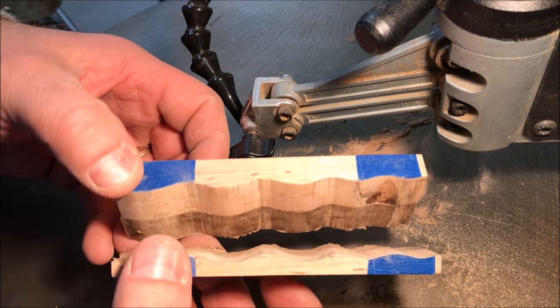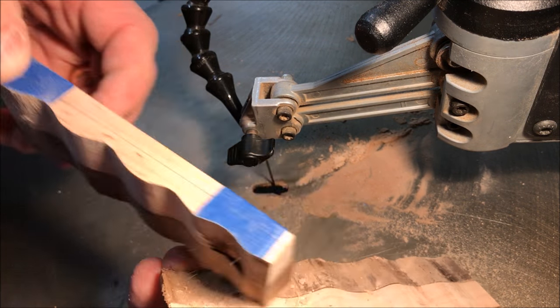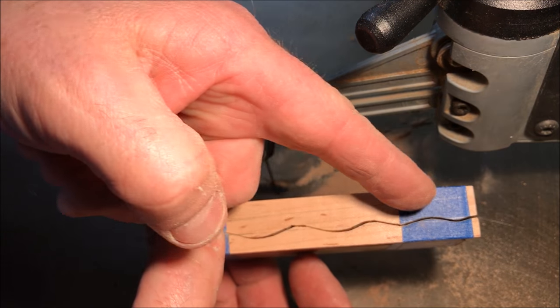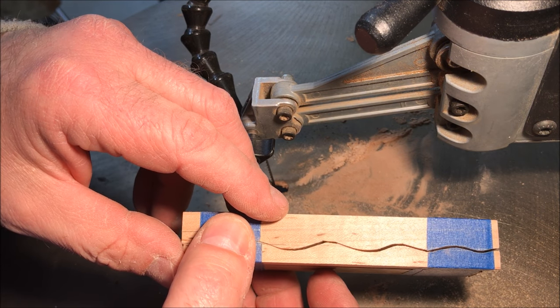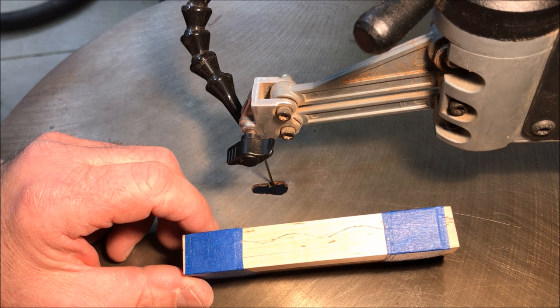We've completely cut through both blanks. What we're going to do now is clean up some of the dust between the blanks, get them taped back together, and then come in and cut down the second line on this side of the blank. With the blank tightly taped up, I'm ready to make my second cut.